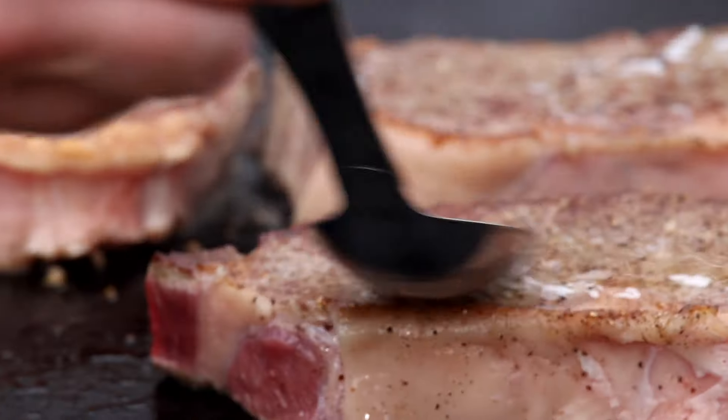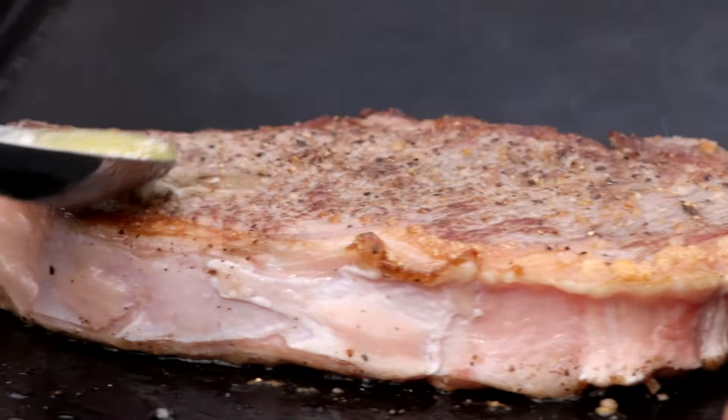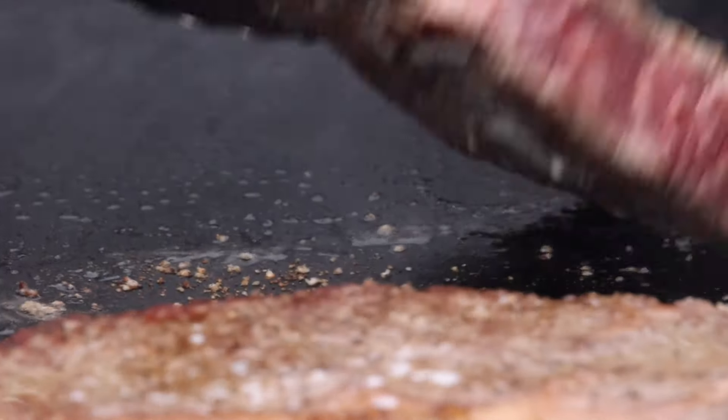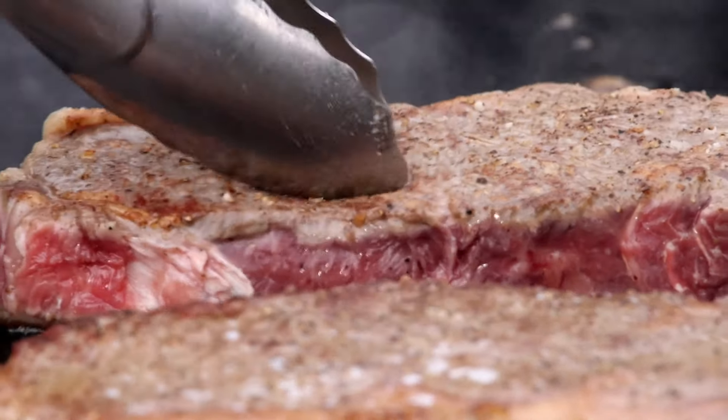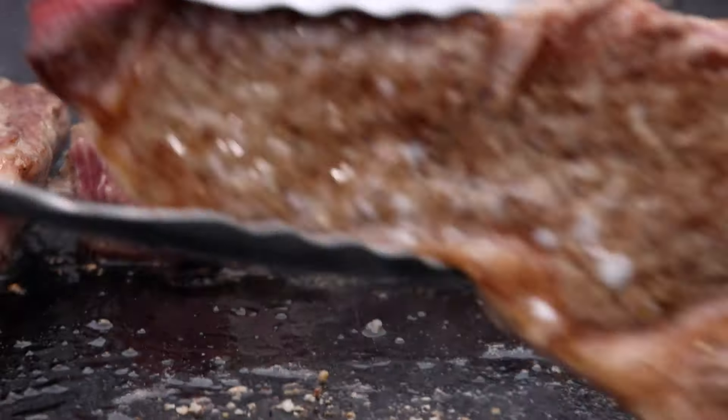I've melted a little butter for basting the steaks as they cook. This isn't necessary, but it helps to reinforce that crust. Now just keep flipping every minute and baste in between flips. This will gradually bring the internal temperature of the steak up while building a crust.